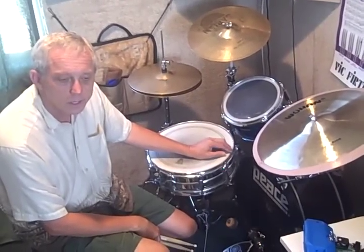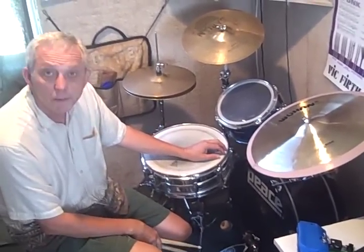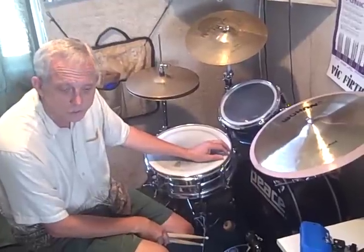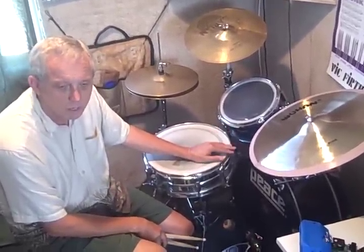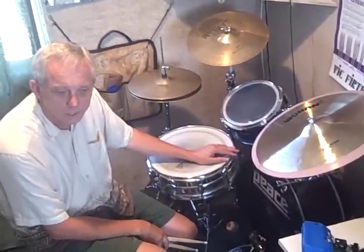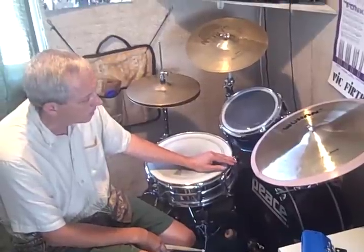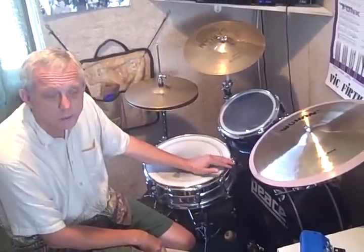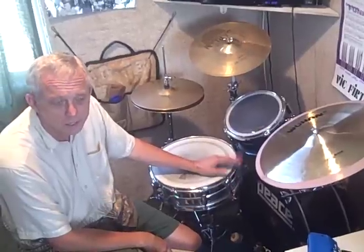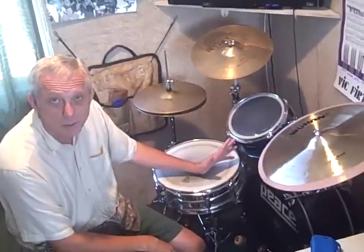Hey there, this is James Morton and today we're going to play a beat that one of my favorite drummers used a lot over his career. I'm talking about Steve Gadd — a great role model because he was very talented and musical. He could step into any situation and make it happen. This is one of his beats. He kind of pioneered the idea of playing two ride surfaces simultaneously, and this is one of his patterns.